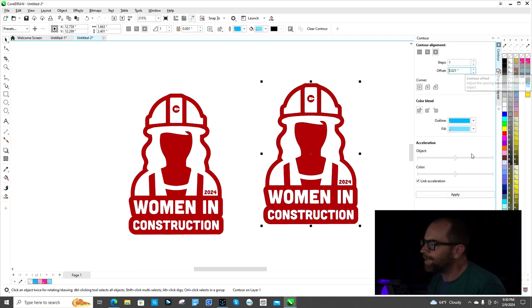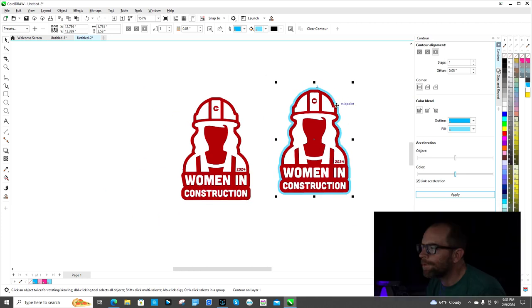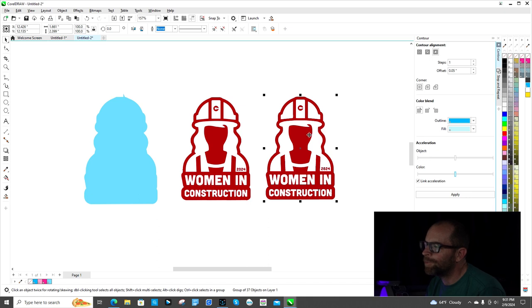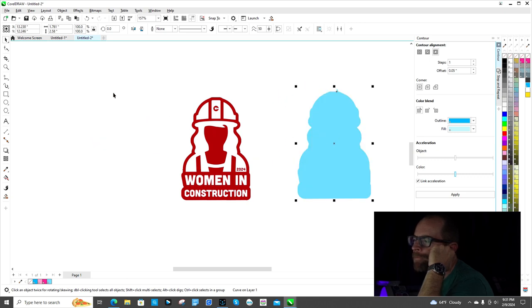If you step the number up some more you can start to see it. Say you want 0.5 — click Apply with a left click, not a right click. Then right-click on the edge to break contour apart. You separate out the image you don't want to use and delete that one. With the remaining one, go ahead and make a copy of it. So now you've got two copies — this is a very important step.